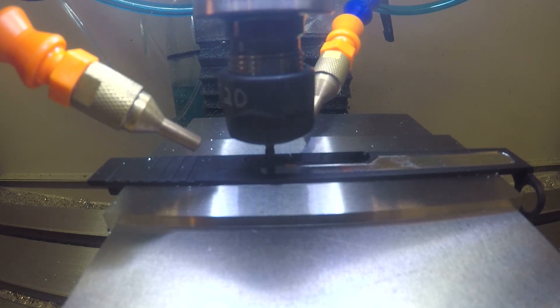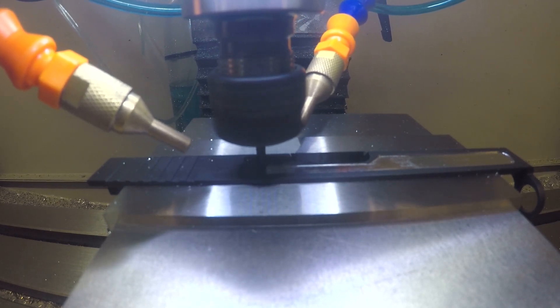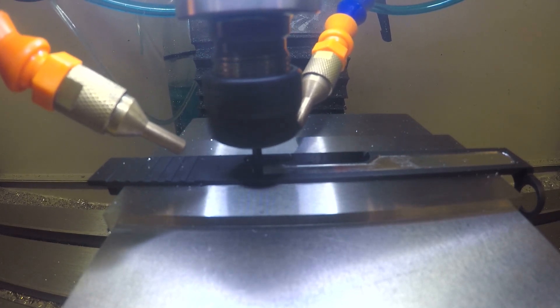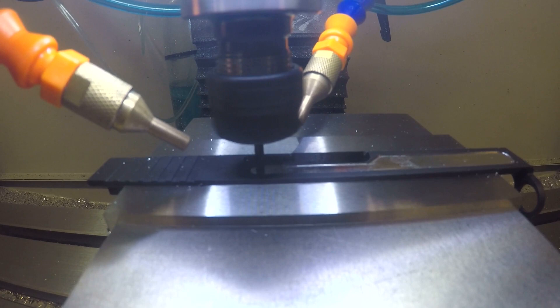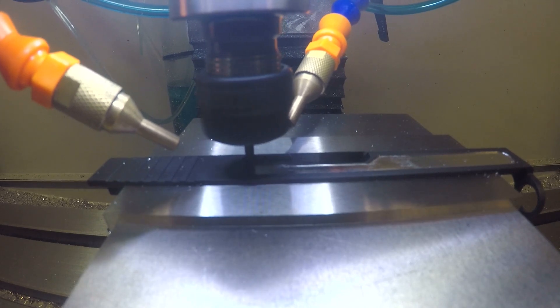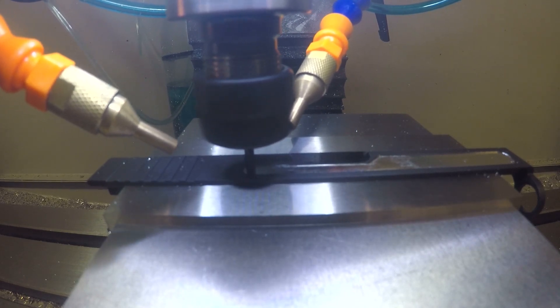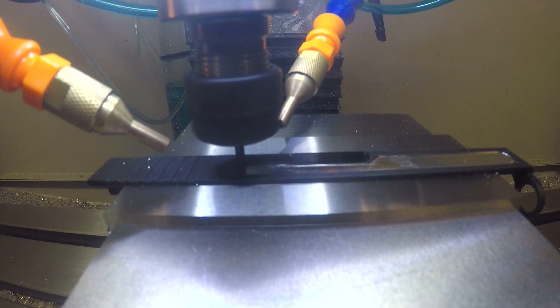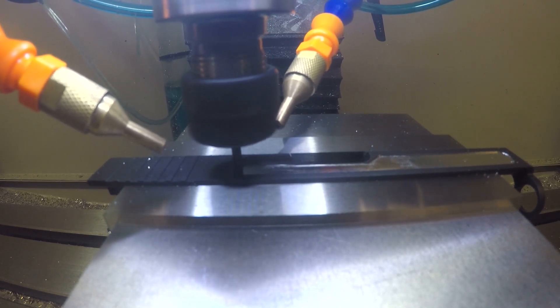Today I'm going to record a video of milling my latest project on this Glock 19 for a customer. For the build, we're going to put a pocket on each side — that's 15 thousandths deep, which is what you're seeing here. Additionally, we're going to do vertical front slide serrations to match the rear, a 45-degree chamfer on each of the edges, mill the top for Shield RMSC, and we'll do that in lieu of the rear dovetail. We're going to get rid of the rear sight because the Shield optics have a rear sight built into them.